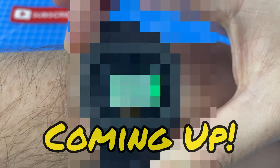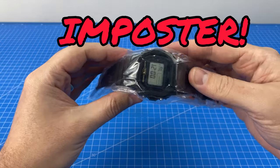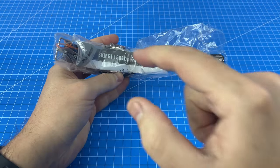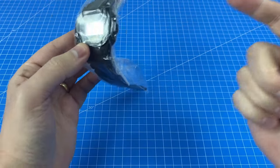Oh my god, that looks like an alien spaceship. Today we're opening up this G-Shock imposter from AliExpress that you guys voted for in our Watch of the Week community poll. This thing literally cost me just 12 Australian dollars, so let's find out if it's great value or a scam.